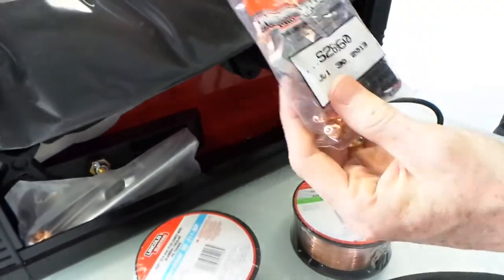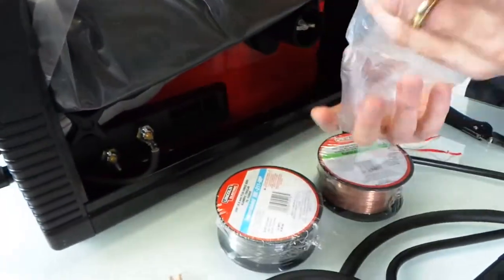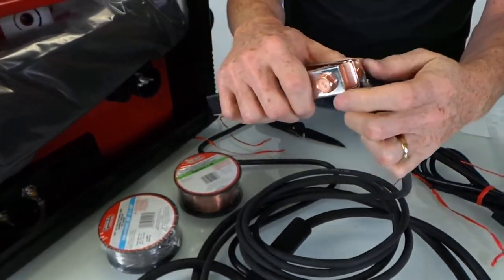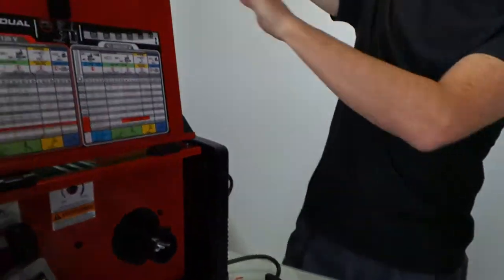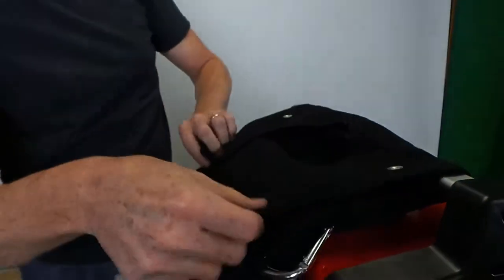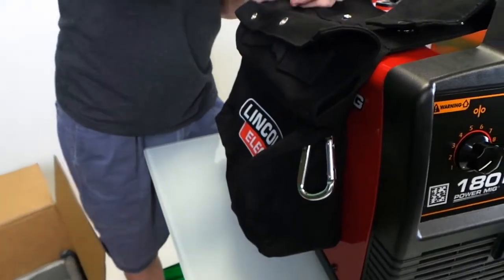We've got some other hardware in here — spare tips and roller pieces. We'll put that together later when I do a full-on review. And we've got the clamp — this clamp goes with our big thick wire so that we can ground things. We'll wire this in and connect it to the material we're welding. And there's also a bag. They give you this nice bag that actually connects up under here, letting you hang tools off the side of the welder. You can put your spare parts and things in there.